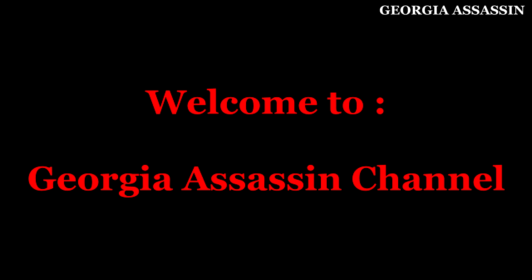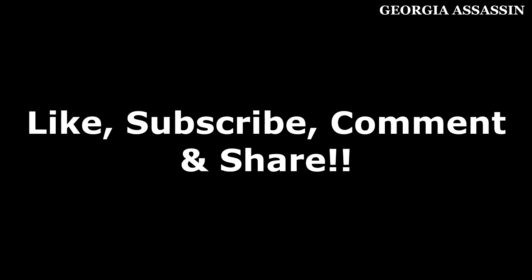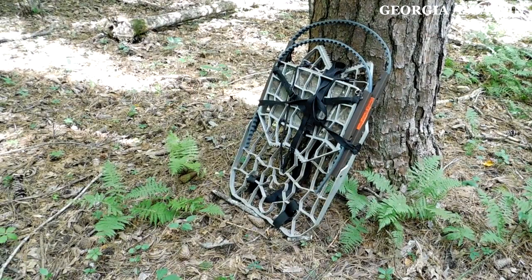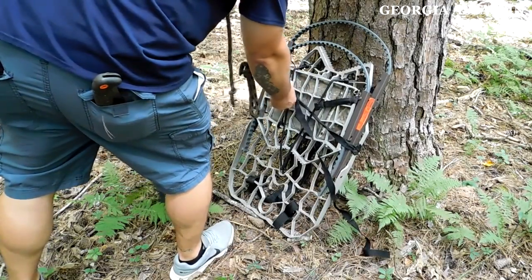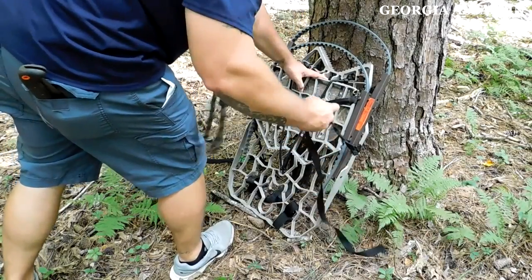All right everybody, welcome to the Georgia Assassin channel, thanks for tuning in today. Today I'm going to be making a video on the top five mistakes beginners make when using a climber for deer hunting. Don't forget to like, subscribe, comment and share if you enjoy this video. I'm going to be using a Lone Wolf climber for this video because that's what I have and what I use, to demonstrate the mistakes that I know beginners are making.